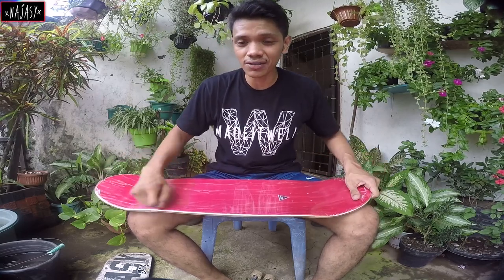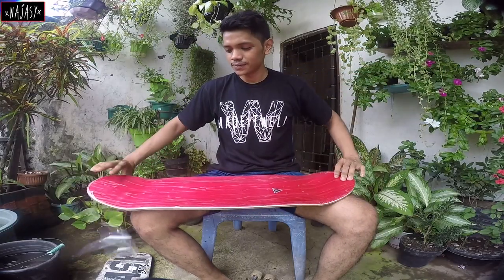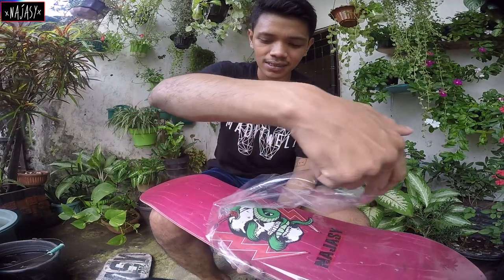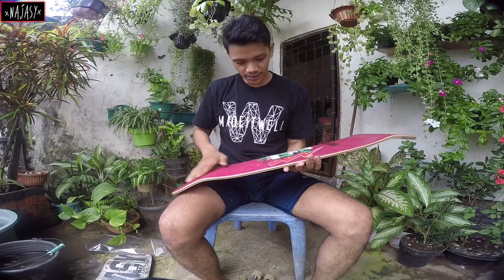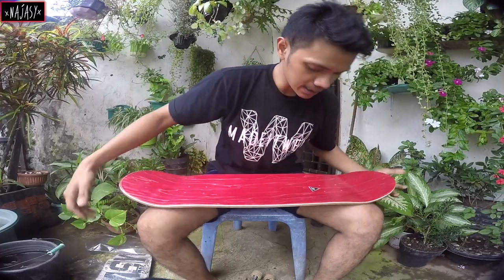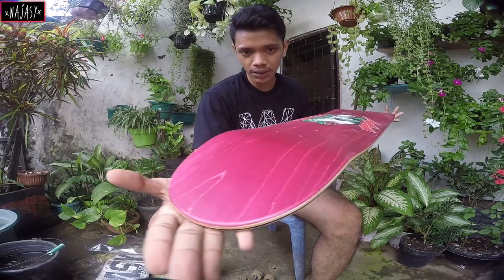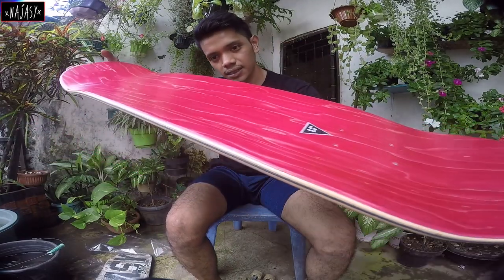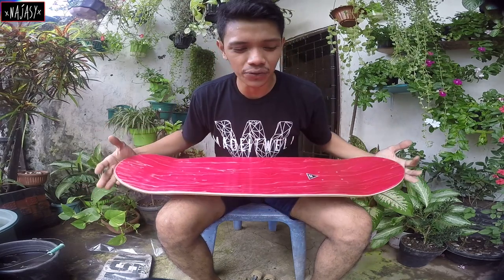Okay, let's open this new deck from Najasee Skateboard. If you guys want to check it out, the link is down below. Let's get that close-up feeling like all of the unboxing people. Next, let's have a little look at how this board shape looks like.